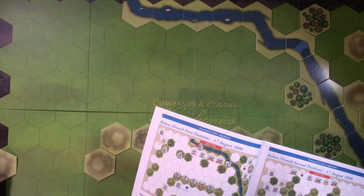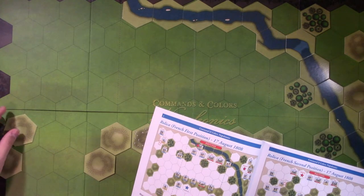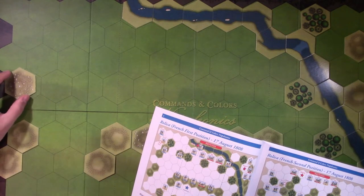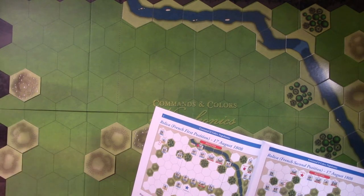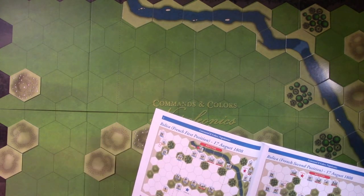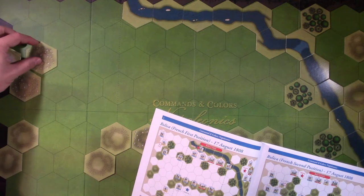I would love if somebody came out with a pre-painted line of figures for Napoleonics - that would be cool. That was actually one reason I got excited about Commands & Colors Napoleonics in the unboxing video.